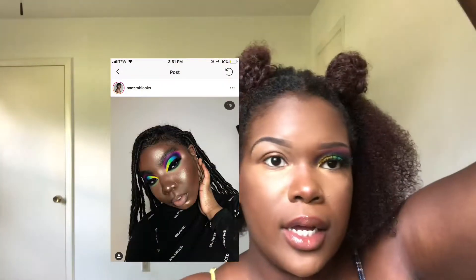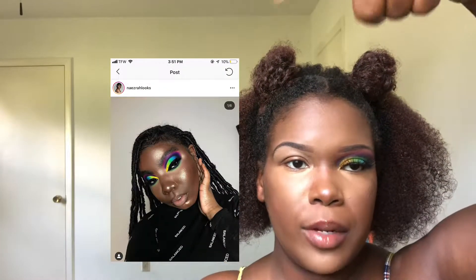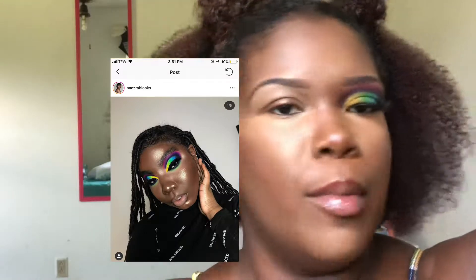Hey y'all, I miss y'all so so much and it's only been a week! I am back with another video and I wanted to show y'all how I created this eyeshadow look. It's really simple and cute, and different. Y'all, right here, this is who I copied with the video — I can't remember her name at the moment so I'm just going to put it right there with the whole picture from Instagram.